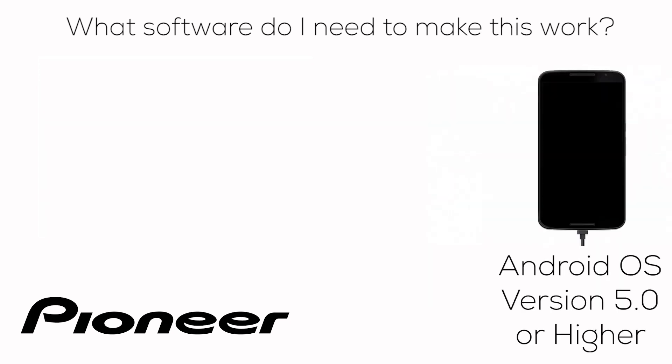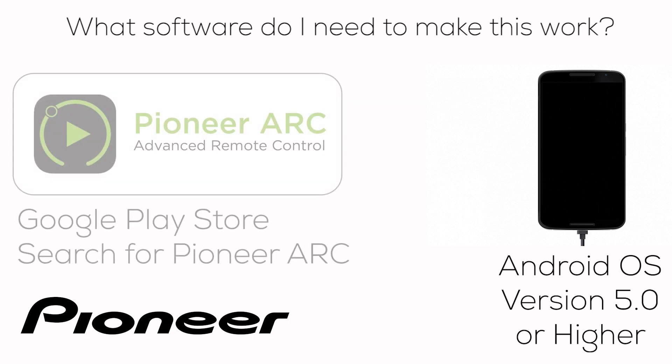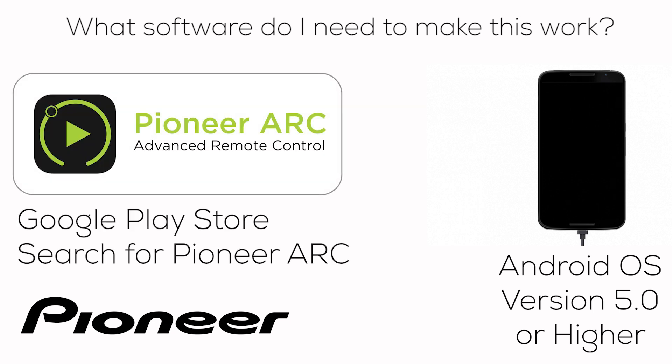Your Android phone will need version 5.0 or higher of the Android operating system. Then you can go to the Google Play Store and search for Pioneer ARC. Look for this icon in the store, and download and install the Pioneer ARC app on your phone.